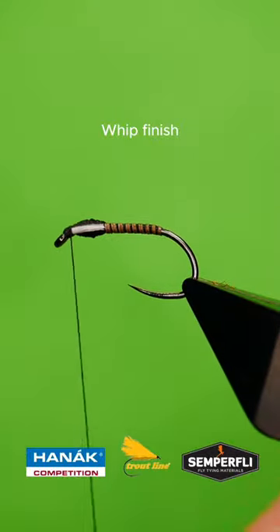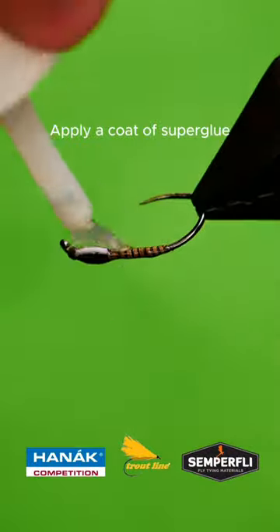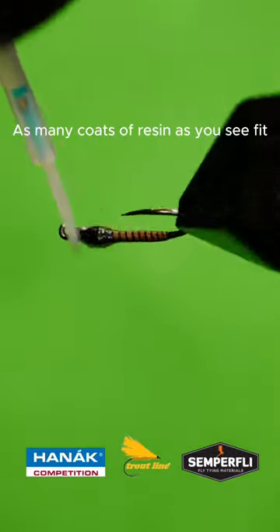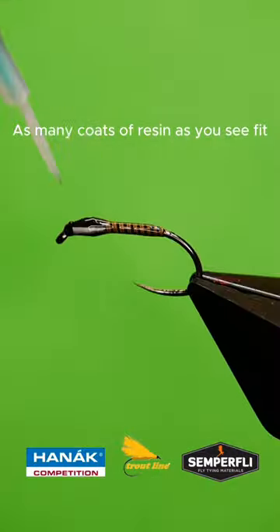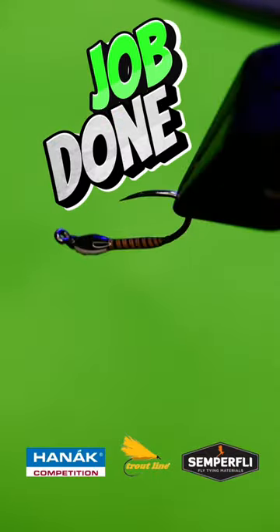Secure and whip finish. Apply a coat of super glue and leave to dry, then apply as many coats of UV resin as needed to get the desired effect. Job done!